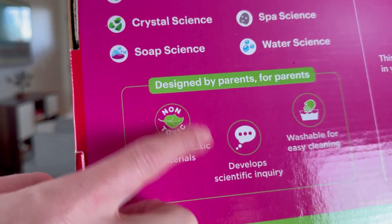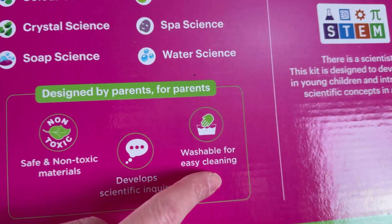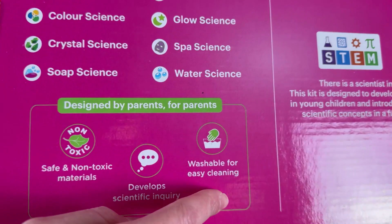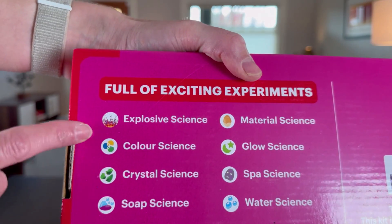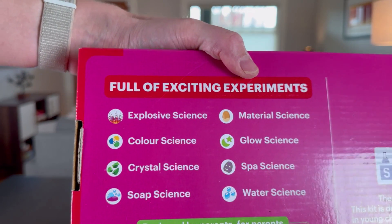There are a few features I really love about it — specifically that it's easily washable, as I've definitely played with science kits that stain clothing. And this one has so many different types of experiments that it's very comprehensive.